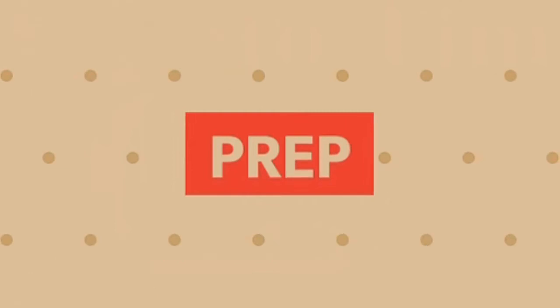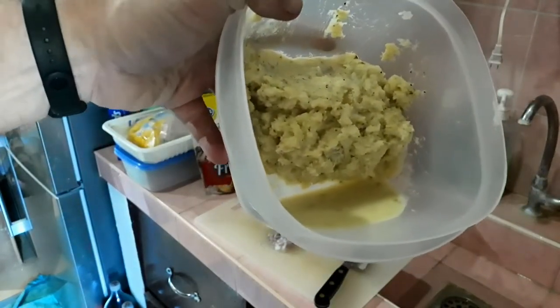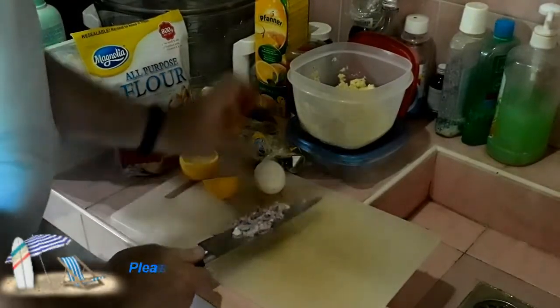Today I'm going to make some potato pancakes. Now we all know they're supposed to be shredded potatoes, but we're doing it with mashed today because this is a complete meal of leftovers. Add some milk and chop up some really finely minced onion.